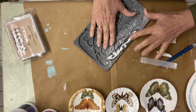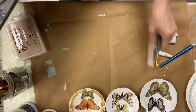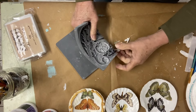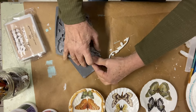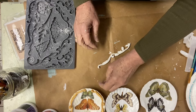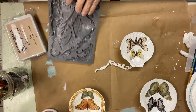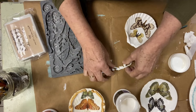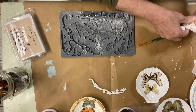Once I had all my butterflies adhered to the shells, I took my mold called Dainty Flourishes. I'm using IOD clay, and you can see it's a really thin, slightly elongated flourish. Because it's so thin, it's super easy to bend it around the curve of the shell. I use heavy body gel to adhere it and let it sit for a second to dry while I make the next one.